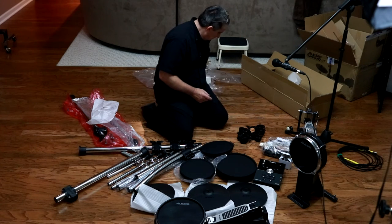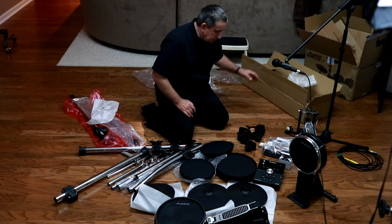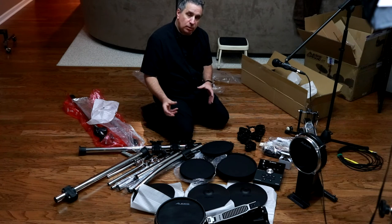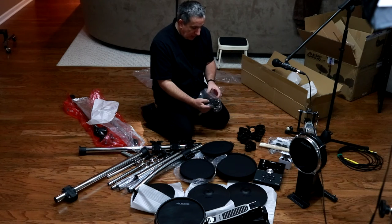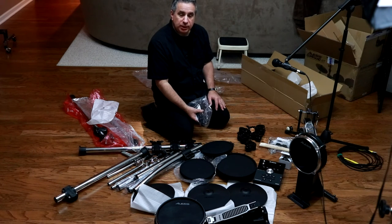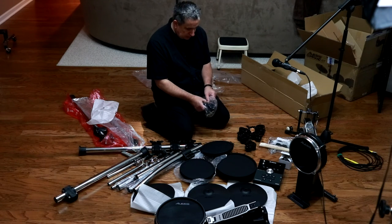We'll count the clamps - looks like there are five. I have not checked to see if replacement clamps are available or their cost. Also, the breakout cable that goes from the drums to the brain - I would think that a spare breakout cable would probably be something I'd want to own. If you're going to perform live, I would think that a spare breakout cable would be necessary.